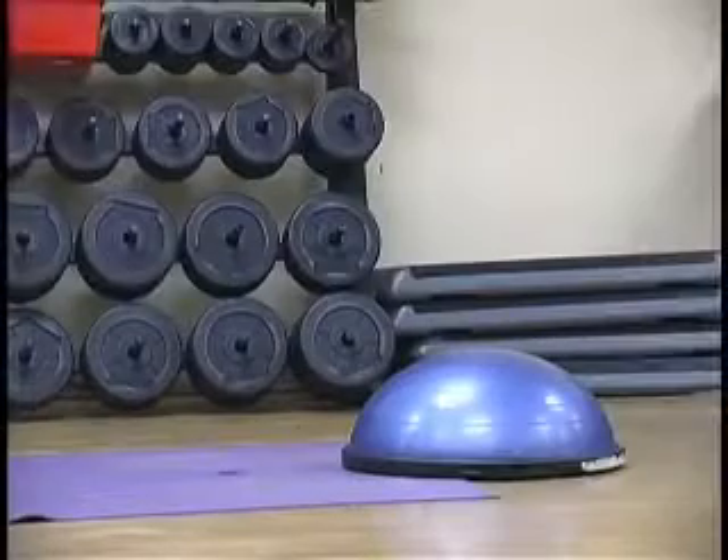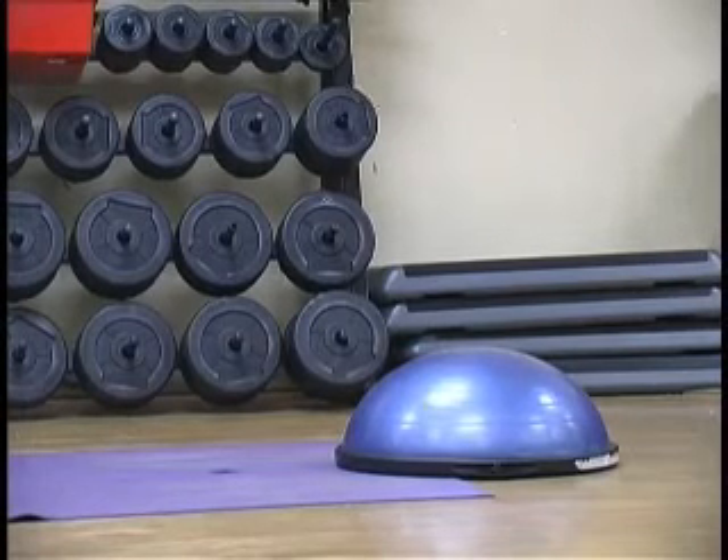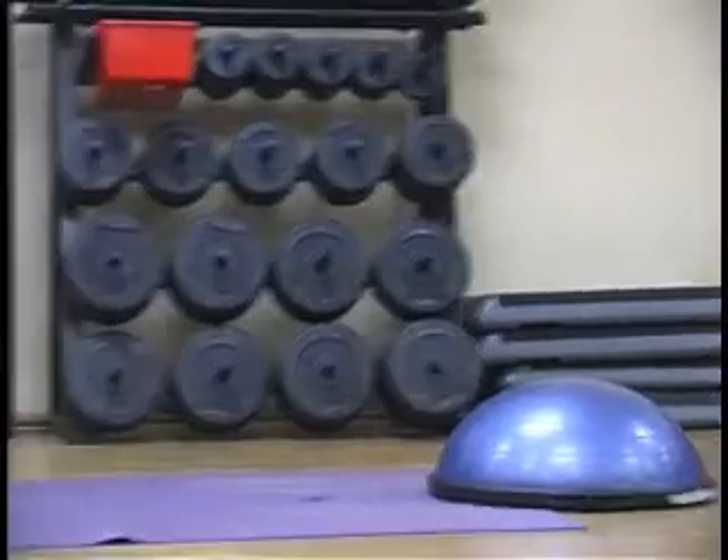It would make this exercise more challenging if you place your hands on an unstable object, like the BOSU ball. This blue dome stands for Both Sides Up. You can do it the opposite way too — that's even more challenging — and we'll show that next.